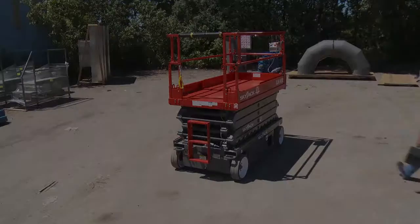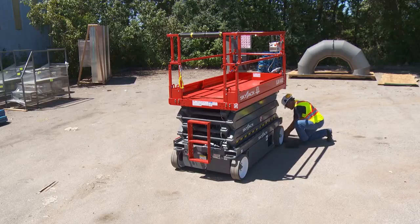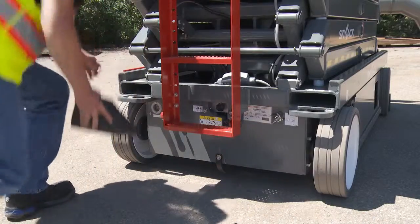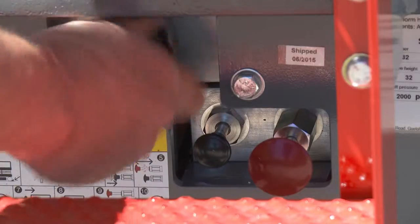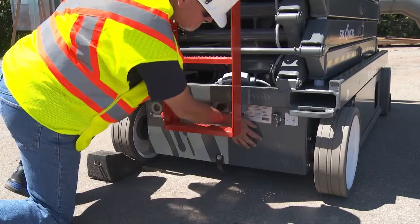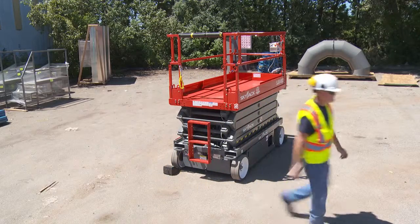If the unit needs to be moved without power and is on level ground, first make sure the tires are always chocked on opposite front and rear wheels to prevent the lift from rolling. Next, turn off the master disconnect switch, turn the freewheeling valve located at the base of the ladder, push in the brake auto-reset valve, and then push the brake hand pump. Once resistance is felt, the brakes are released.